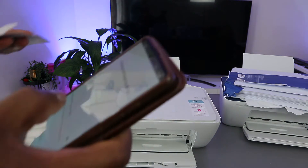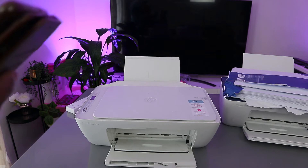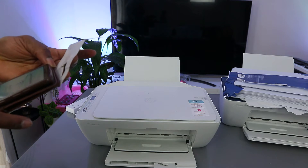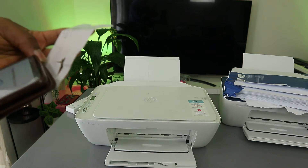Now I'm going to enter the Wi-Fi password. The password is the same one you use for your mobile device — the same password for your home or office network. Be mindful: if the password requires a capital letter, you must use the same.